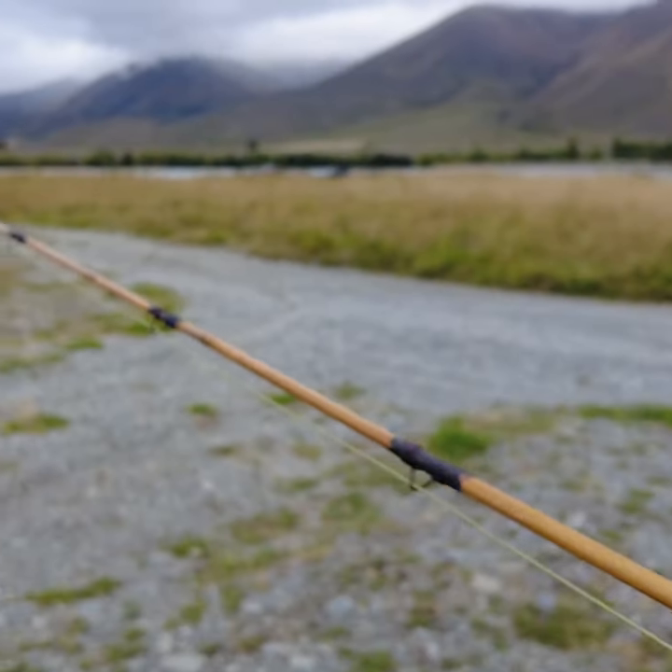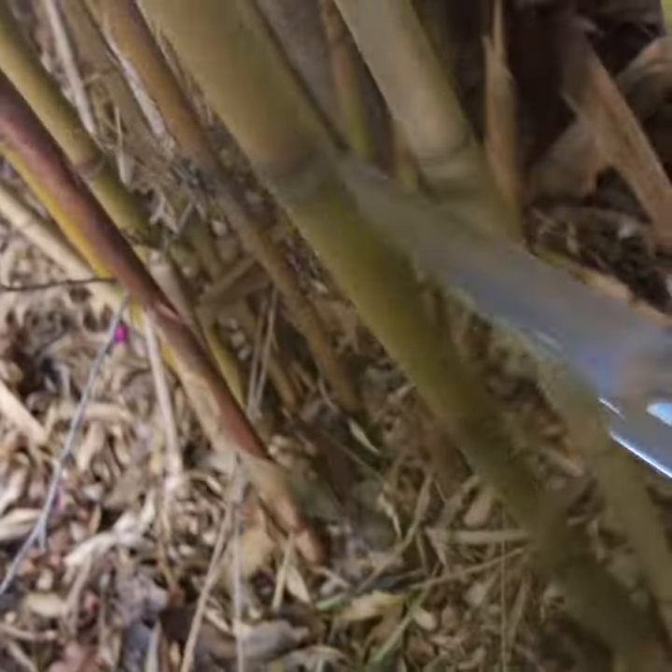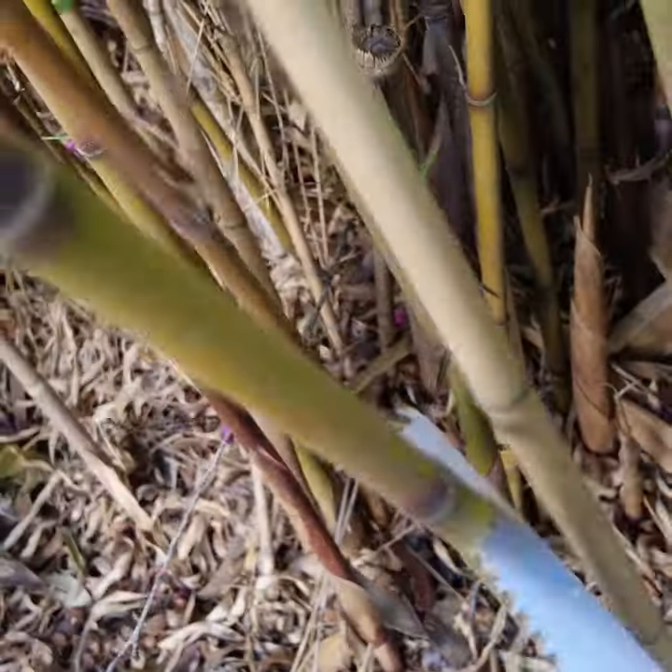What's more rewarding than catching a fish with a rod that you made yourself? So I've decided to make a bamboo rod. I went to my garden and cut off a few pieces of bamboo.